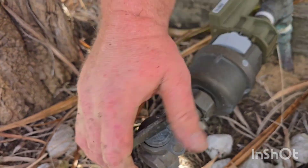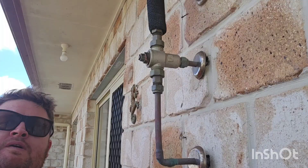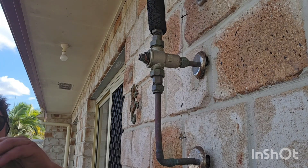G'day, my name is Daniel McMahon. I've been running my own plumbing business for about 10 years, and I've been plumbing for about 20.